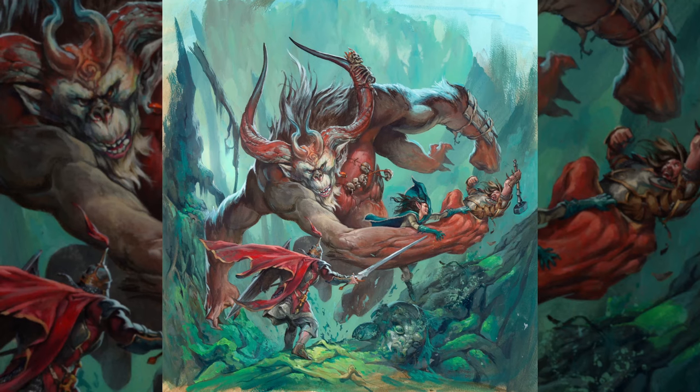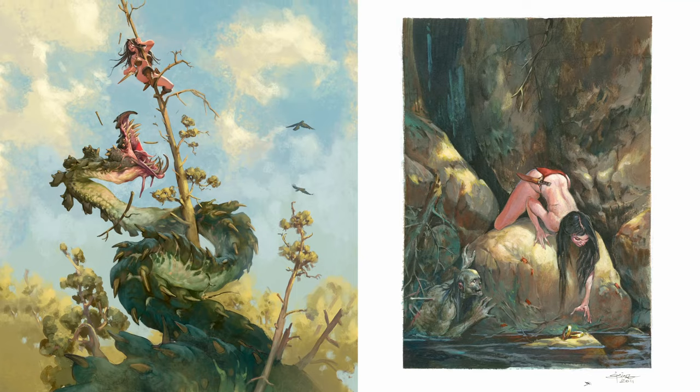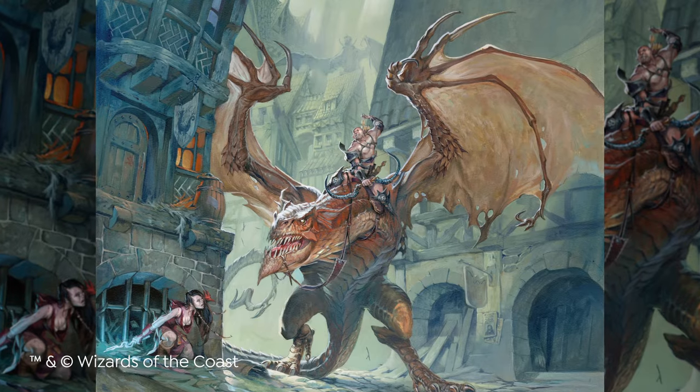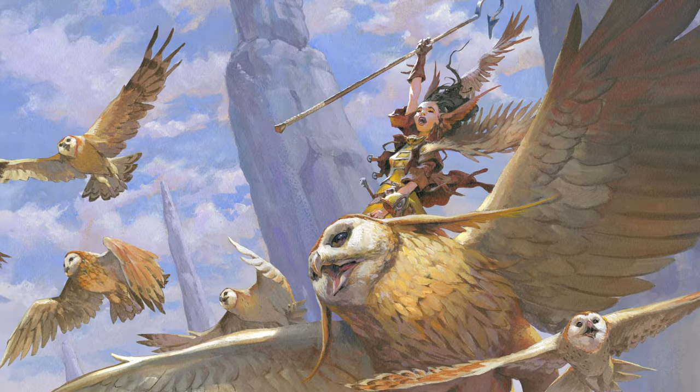Hi, my name is Jesper Eising. I'm a fantasy artist and a visual storyteller. I specialize in acrylic painting and role-playing illustrations. I have worked for Dungeons & Dragons, World of Warcraft, Magic the Gathering, and numerous other board games.